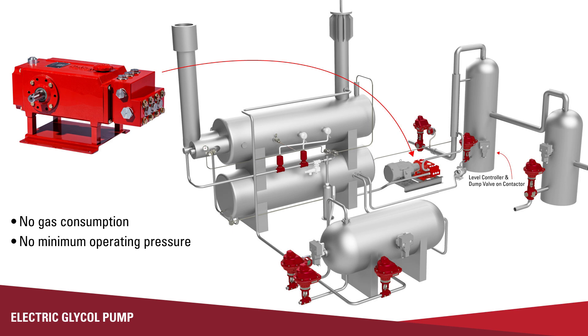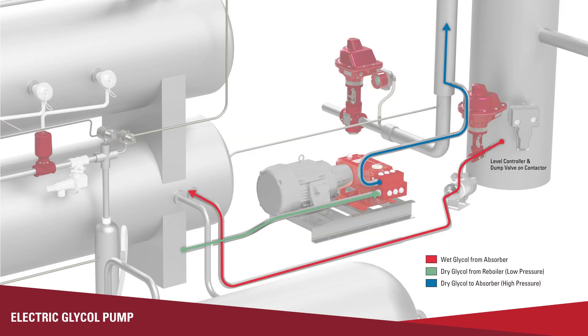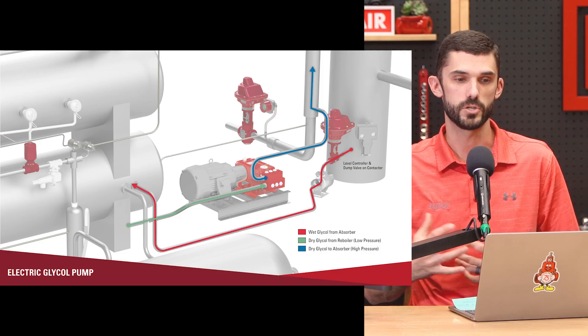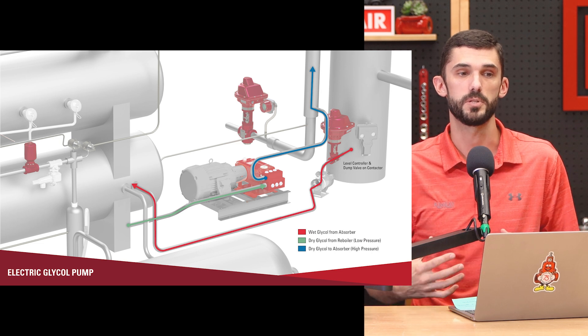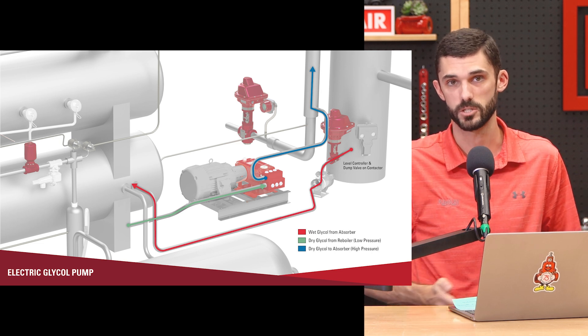There are a couple other pieces in an electric glycol system that you need: a level control and a dump valve on the contact tower. In an electric pump system, the wet glycol goes directly from the contact tower through that dump valve into your flash separator. So the wet glycol that has most of the contaminants and hydrocarbons never goes through the electric glycol pump. After it goes through the flash separator, all the heat exchange, the reboiler, and all the filtration, at that point it's dry, clean glycol — then it goes through our pump, gets pressurized, and goes back to the top of the tower. So you're not getting the same volume of trash and contaminants through the electric pump as with the energy exchange pump, so the life of the electric pump is going to be longer and those elastomers are going to last longer.